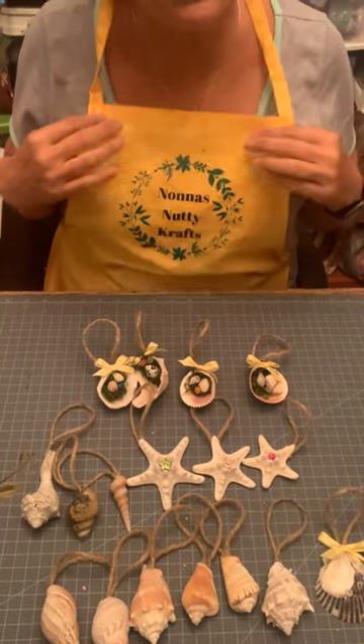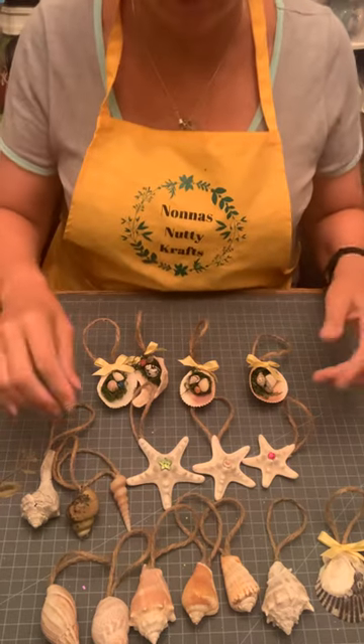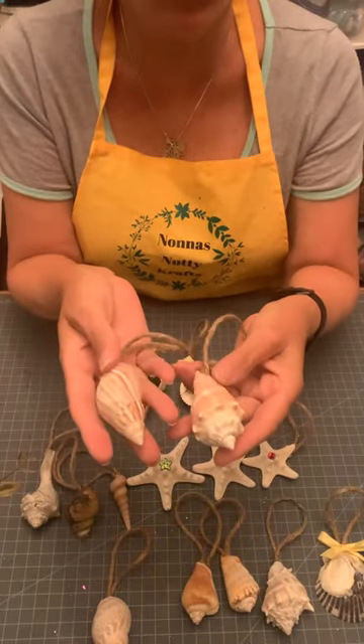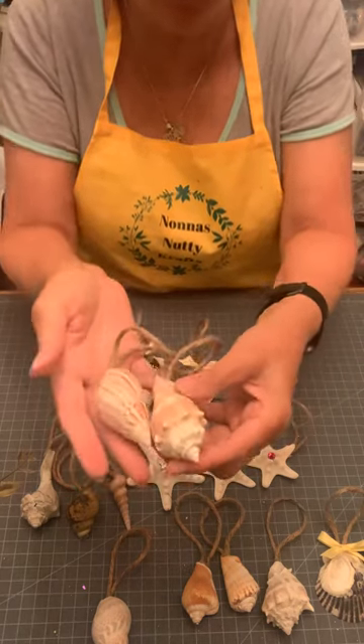Hi, this is Carolyn from Nona's Nutty Crafts, and today I'm going to show you something really easy that you can do with your kids. You can go to the beach, or find some at your local craft store, or a seashell shop — go find some seashells. It doesn't matter what they look like, all different kinds.